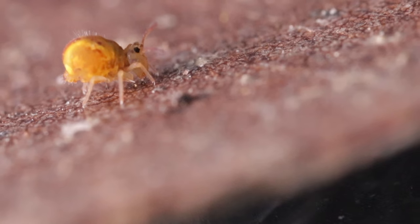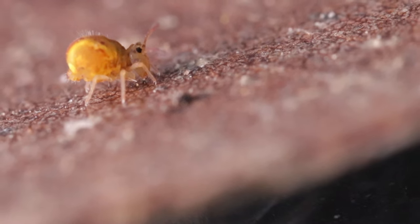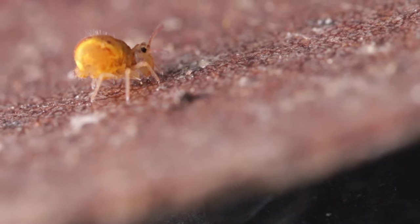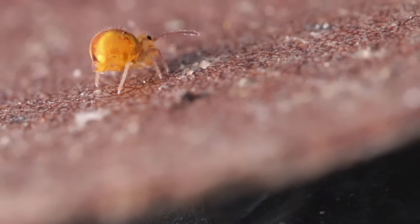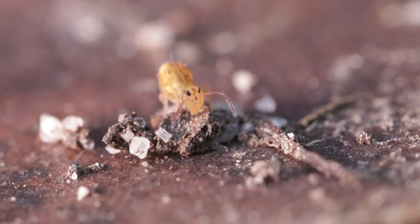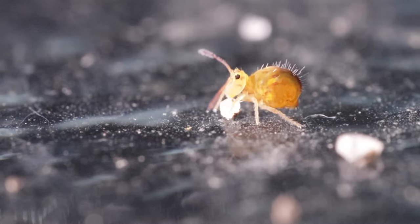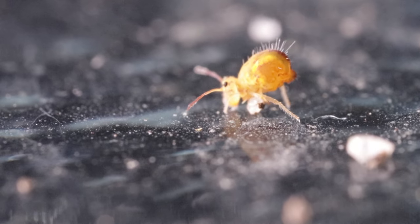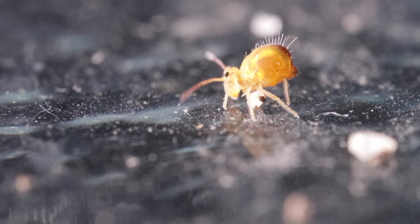They only thrive under cool and humid conditions and their development is much more rapid in the soil in a cool climate. If temperatures rise high enough, they also have the ability to reduce their body size by up to 30% by subsequent molting. In warmer weather, the metabolic rates and energy requirements of an organism are higher, so reducing body size can help them survive.